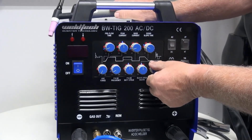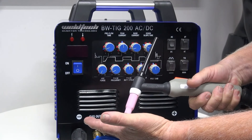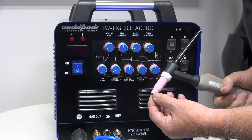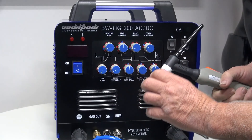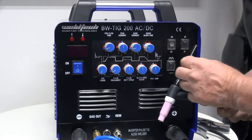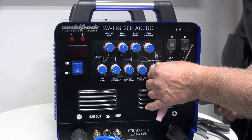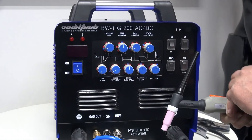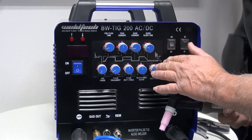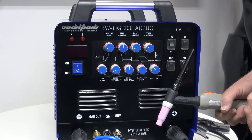The last knob is post-flow. After I release the trigger and the arc goes through downslope and stops, the gas continues flowing. This prevents the tungsten from oxidizing — an oxidized tungsten causes a bad restart — and it also prevents oxidization of the weld pool. As a rule of thumb, use one second of post-flow for every 10 amps. So at high amperage the knob goes up; at lower amperage it comes down. Set it properly and you're not wasting gas — you're getting better starts, better tungsten life, and more protection at the end of your weld.